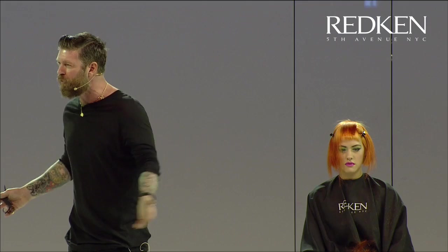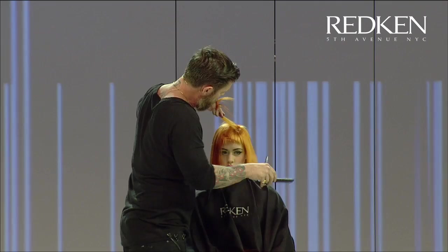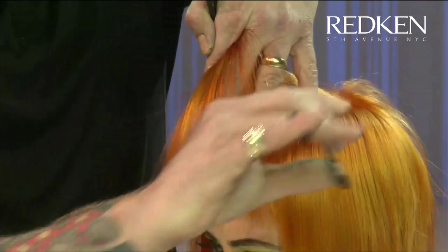An independent study on happiness found that out of all the thousands of jobs we could have chosen before we picked hair, hairdressing was the happiest profession you could possibly be in. And I'm going to blend this in as well to that front section — point cutting it.